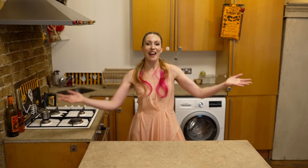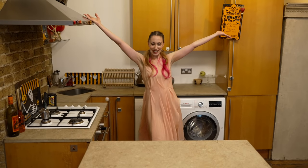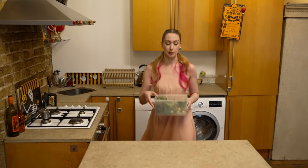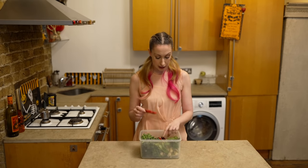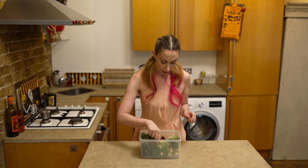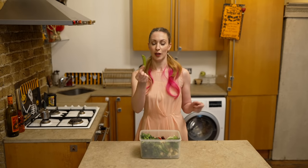Hi everyone, this is Simone again and welcome to my kitchen. I do have loads of yummy vegetables - I've got some chilies, some baby corns, some bok choy, and those long broccoli. I'm not sure what they're called, and then this one I don't know what it's called either.